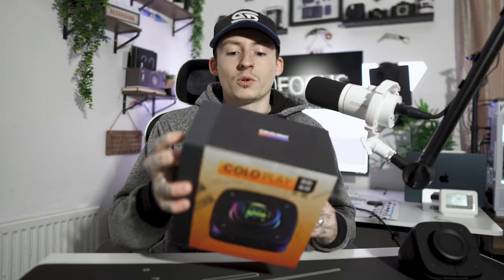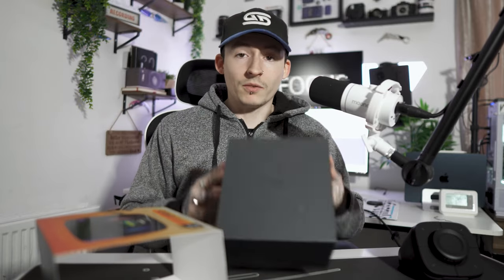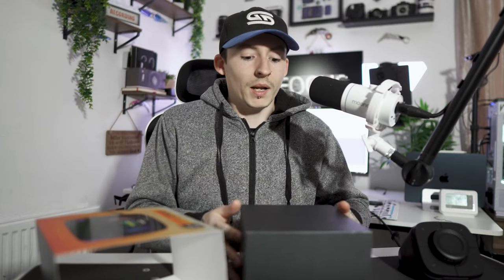This product actually received the CES award in 2023, which is a big deal — congrats to Colo Light on that. Inside the box it comes in a little sleeve; pull that off and you've got a nice engraved 'Colo Play' on the front, then you shimmy the box out.